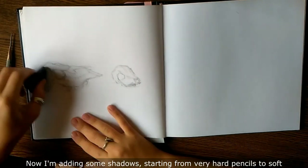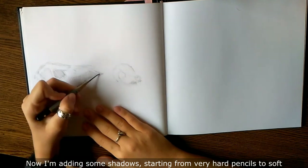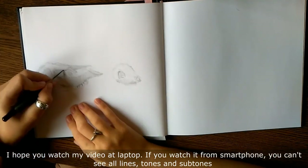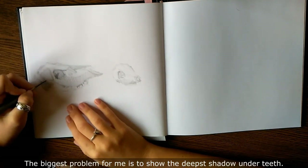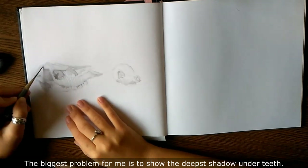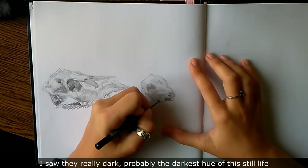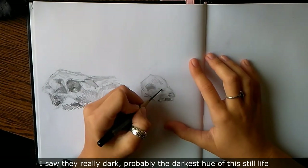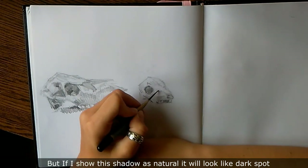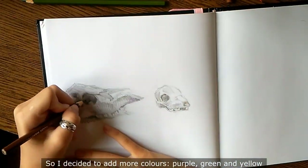Now I add some shadows, starting from very hard pencils to soft. I hope you watch my video on a laptop — if you watch it from a smartphone, you can see all lines, tones and subtones. The biggest problem for me is to show the deepest shadows and dirt. The darkness hue of this still life is very dark, but if I show the shadows as natural, it will look like a dark spot. So I decided to add more colors: purple, green and yellow.